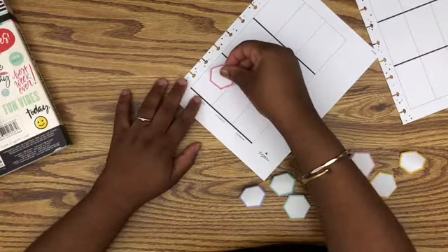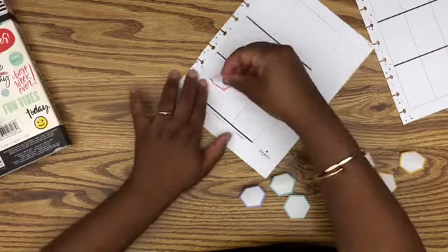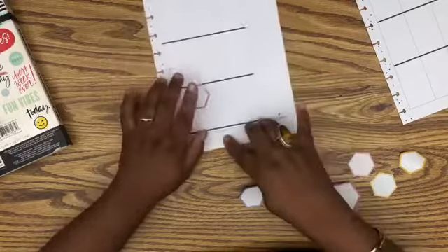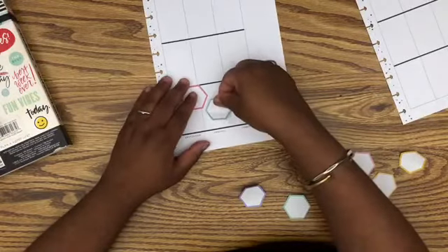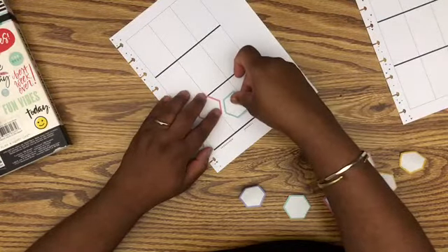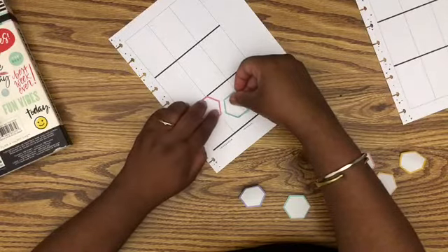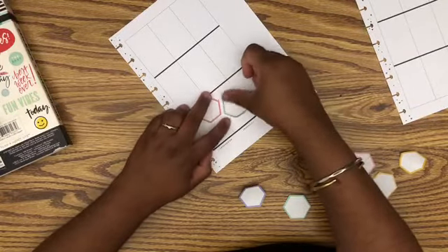I'm gonna put a hexagon down here because I think I want to put one up here too. On Wednesday that's when I rescheduled to get a pedicure, and then on Tuesday I have a scheduled massage. After you're sick you've got to get that lymphatic drainage going — so that's essentially what I'm doing there.